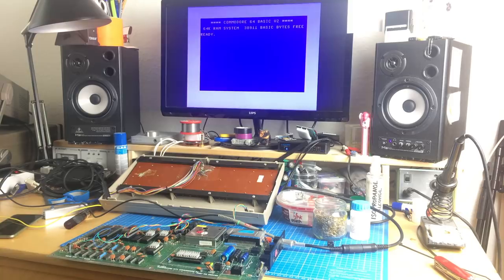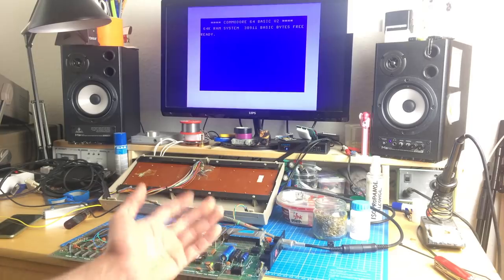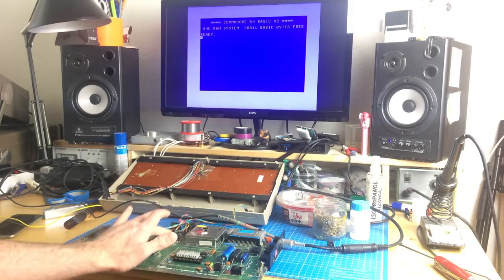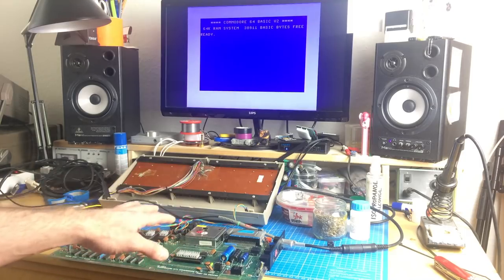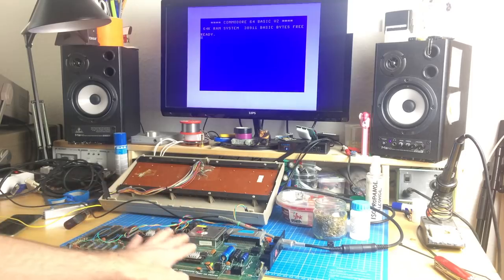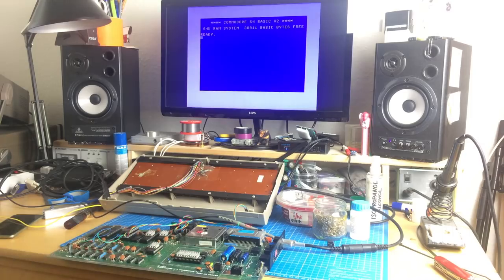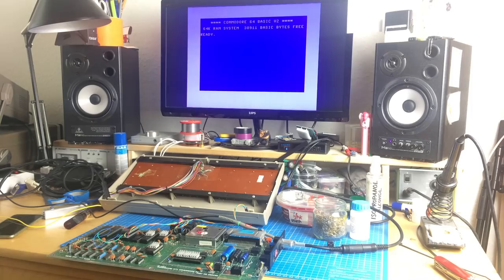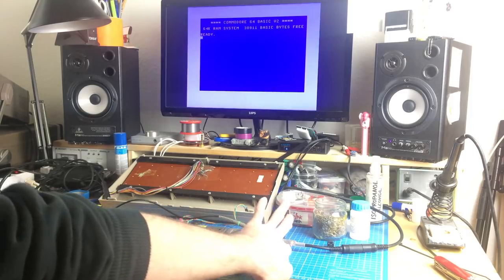I played games on this Commodore 64 and tested it for quite a while. It doesn't get any hotter than normal. The DC-to-DC converters stay really cool — basically at room temperature, not even slightly warm. The chips get as warm as before. I don't have the same board revision as a working reference board right now, so I'm going to repair one and make a proper comparison video with temperature measurements. But as far as I can tell, it doesn't get any warmer than usual. I had it running for hours with a demo looping and everything behaved normally — except for one thing.